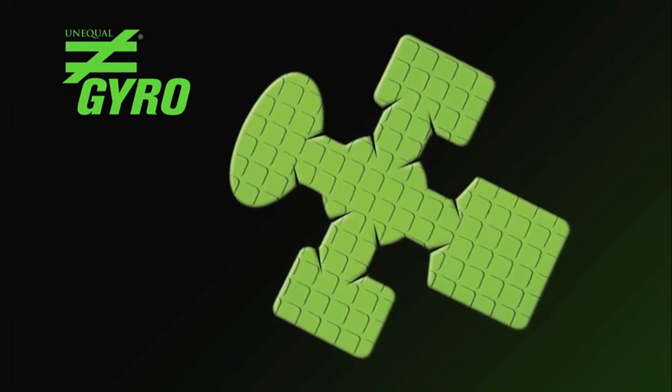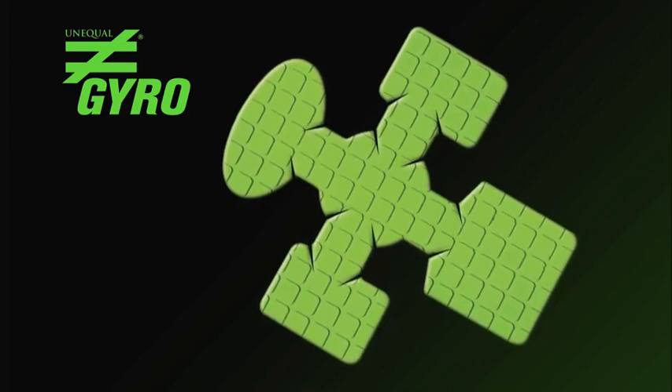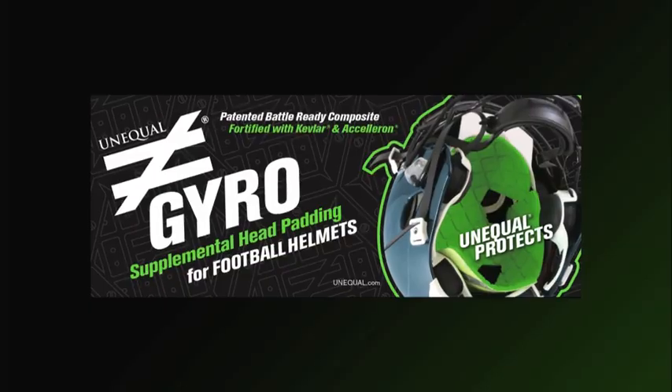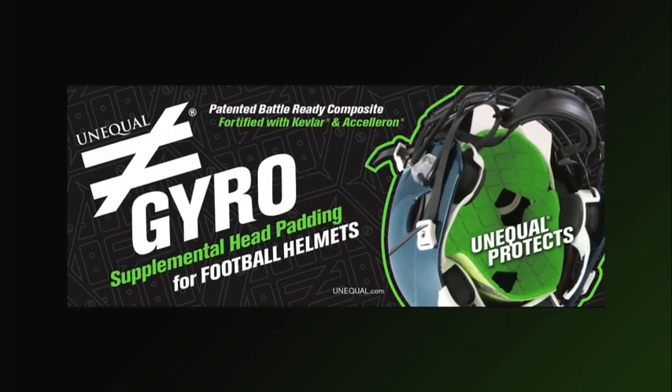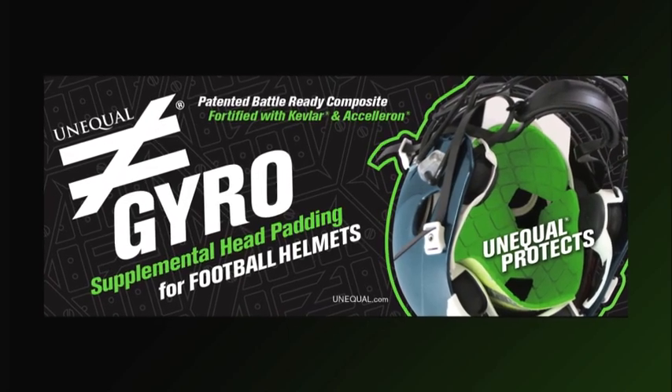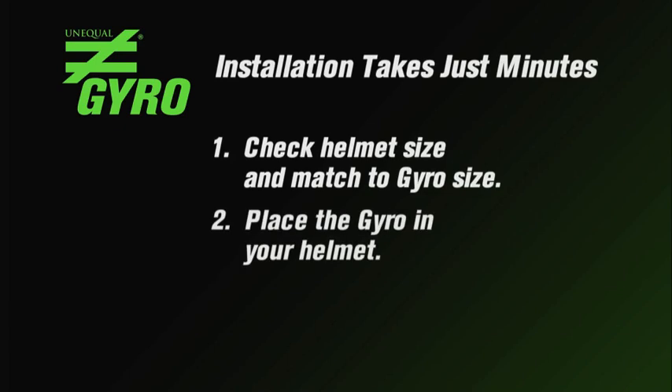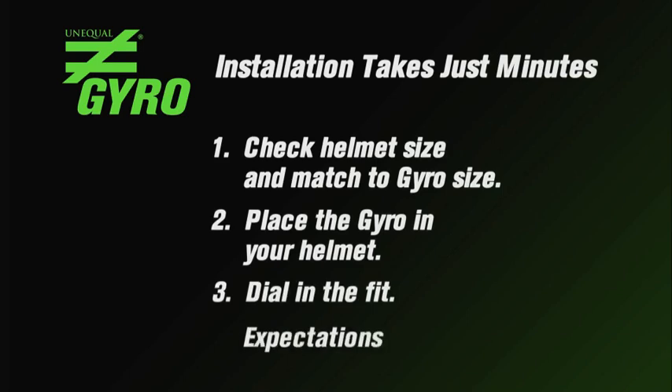Thanks for your interest in Unequal and our Gyro supplemental head padding. What follows is the information you need to use the Unequal Gyro in a Rawlings helmet. Regardless of the brand, model, or size of your helmet, there are three easy steps to get ready for Gyro protection. You'll check your helmet size and match it to the appropriate Gyro size, place it in your helmet, and check the fit and make adjustments as needed. It takes just minutes to start enjoying Unequal supplemental head protection like no other. So let's get started.